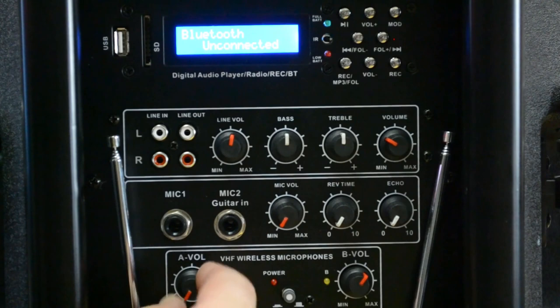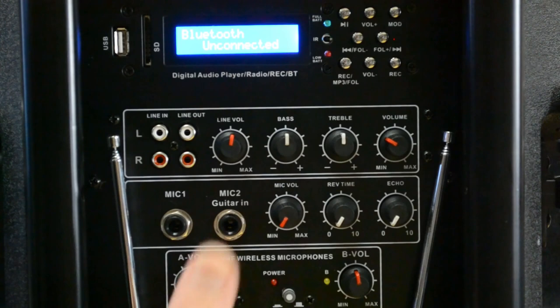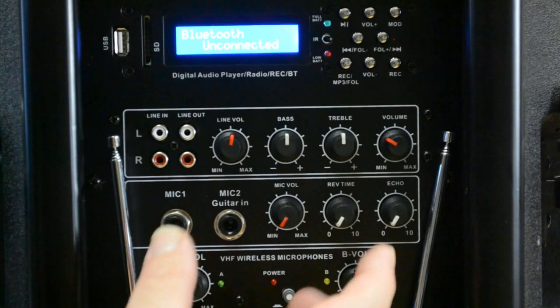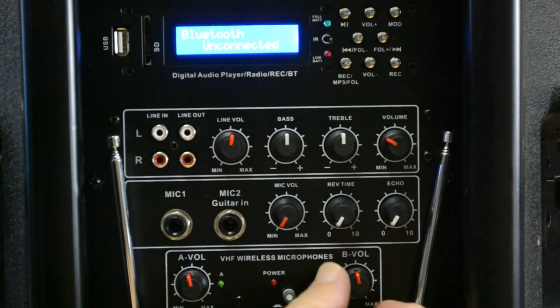Down here are the wireless VHF microphones that are part of the package — they're built in, operate off 9-volt batteries, and are fun and convenient. Range is anywhere from 35 feet up to 100 feet depending on where you're using them. This isn't a professional system so they use VHF rather than UHF — the idea is to give you a lot of great features for a reasonable price. You can turn the wireless system on and off to save battery when that function isn't needed.